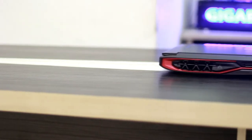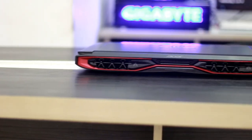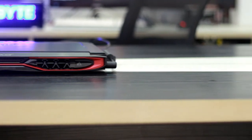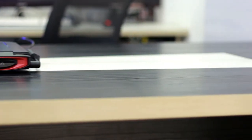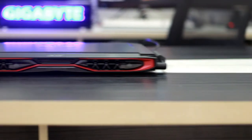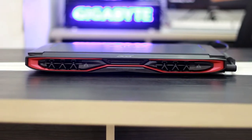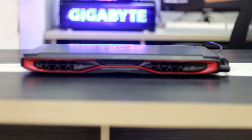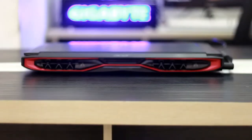The honeycomb structure heat sink is not just for show. This laptop stays reasonably cool when playing games at high settings. It doesn't overheat, and the fans are quite good — when I was testing the laptop at high settings, the fan did not make a single bit of noise.